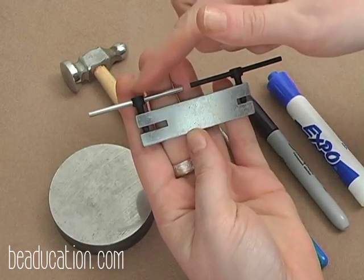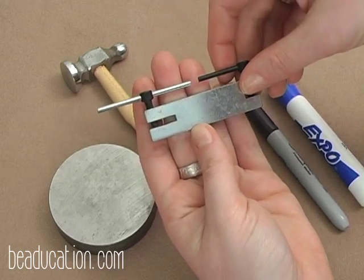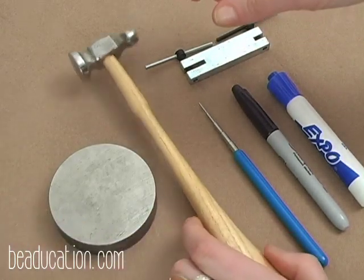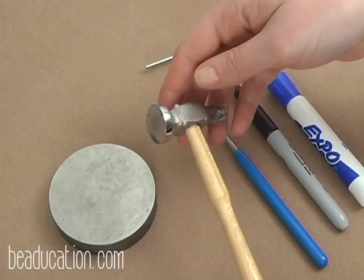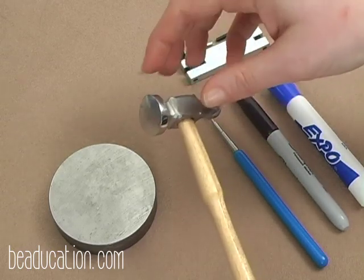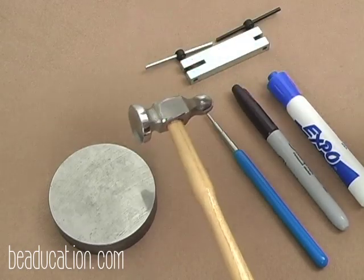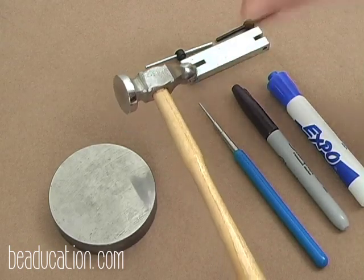The size we're going to use today is a 1.6 millimeter bit, which will accommodate up to 14 gauge wire. I also have a bench block for hammering and flattening metal, and a chasing hammer. When looking for a chasing hammer, I like a nice domed face so you can hammer on wire without leaving marks from the edge. One end is flat for hammering flat, and the other end has a ball for putting hammered texture in your metal.